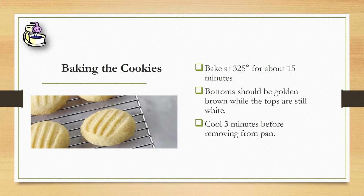When they're finished, the bottom should be golden brown while the tops are still white. If they're all brown, it's completely overcooked and you probably should start over.